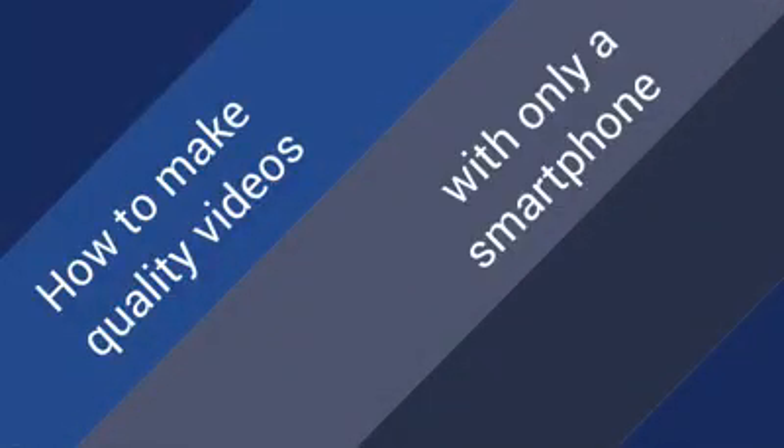Making great videos all by yourself is actually a lot more simple than you may think. Let's get started with the setup you need to make a quality video with a mobile phone, and afterwards we'll cover what we're actually going to say in these videos.